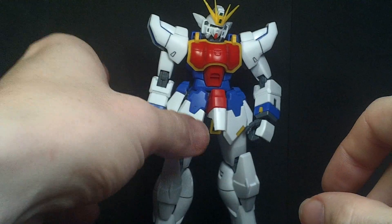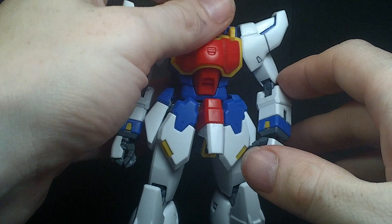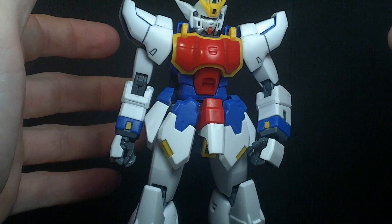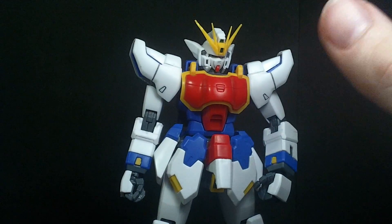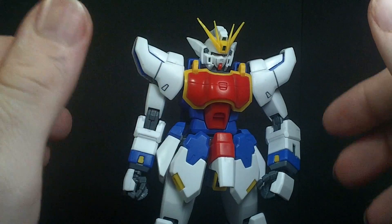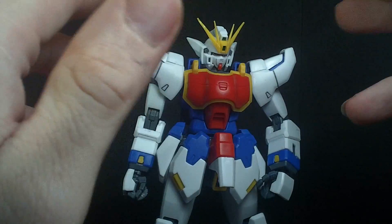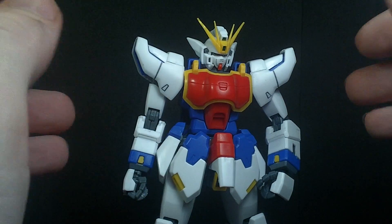So it is a knockoff, and it's actually really good, surprisingly. Comparing it back to the first one they did — the Master Raid Hi-Nu Gundam — I did nothing to this model. I didn't have to glue anything or modify anything. I just kind of snapped it together.